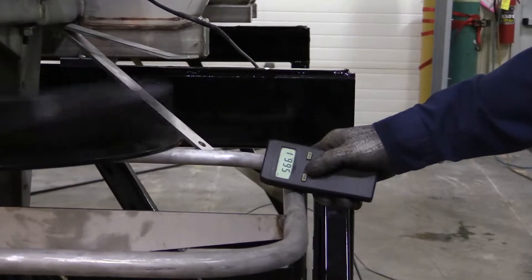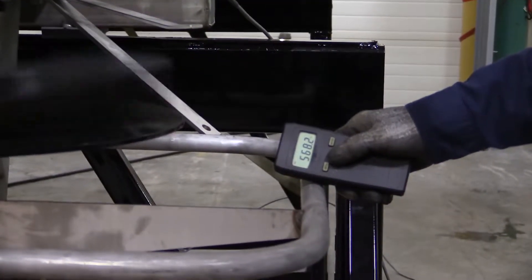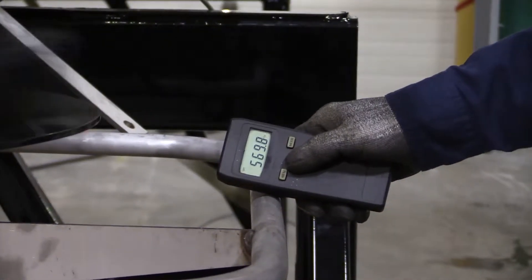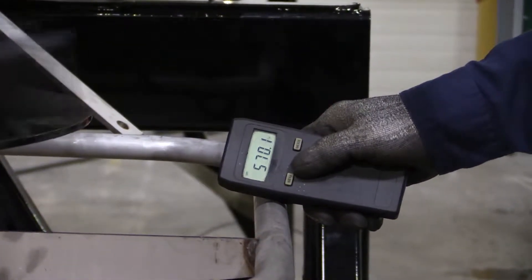The RPM difference between the two spinner motors should not vary more than 30 RPM. If the spinner speed difference is greater than 30 RPM, take note of which spinner motor is turning faster and which motor is turning slower.